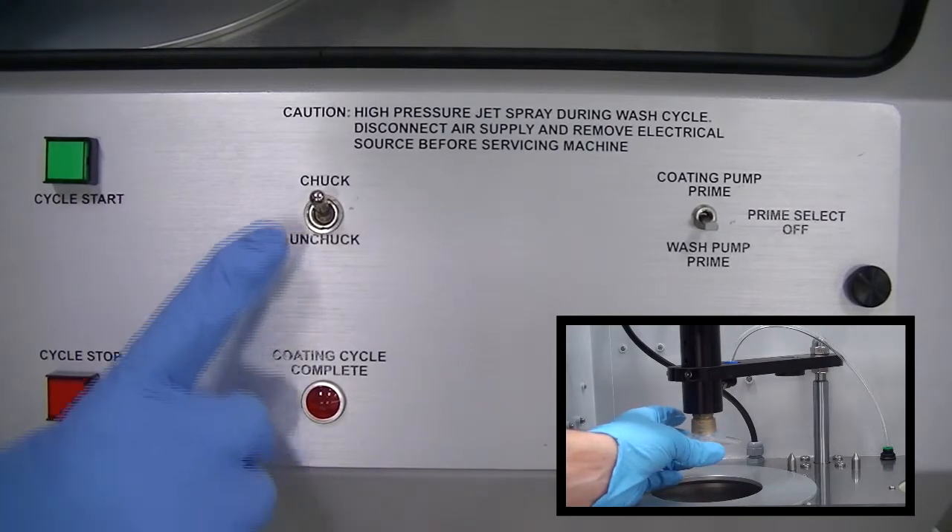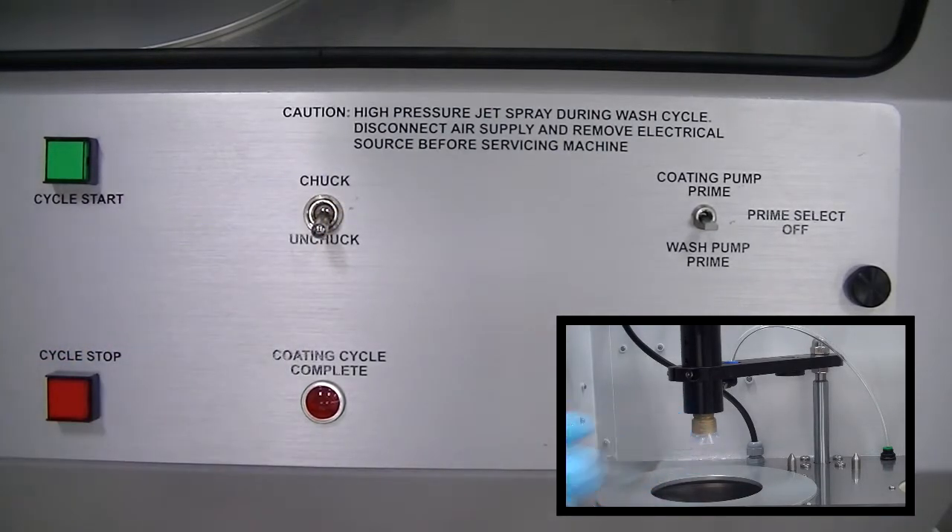Hold onto lens and flip chuck switch down to unchuck position. Flip prime switch to middle prime select off position.